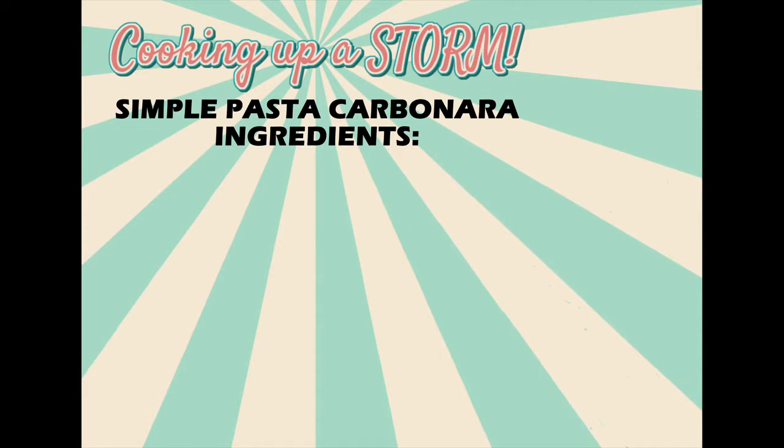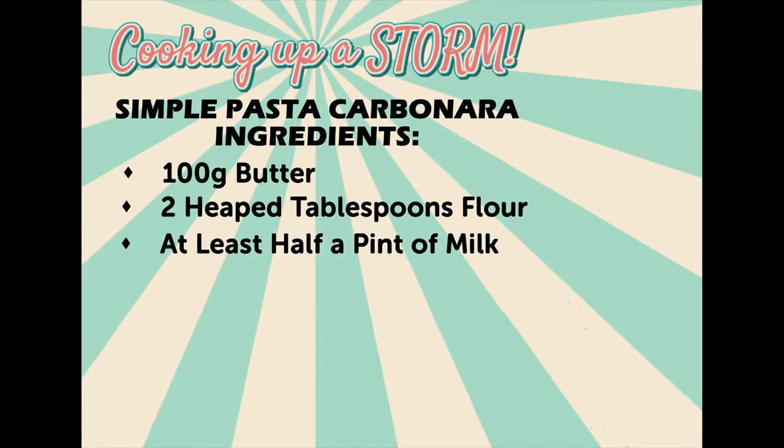For this recipe you're going to need about 100 grams of butter, 2 tablespoons of flour, at least half a pint of milk, and a bag of dried pasta,